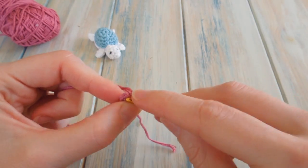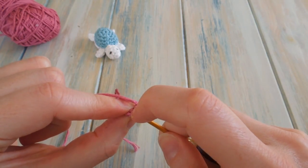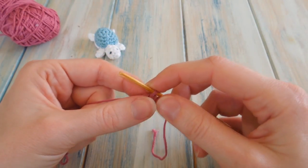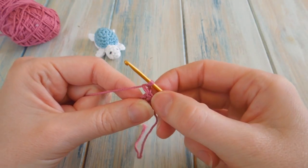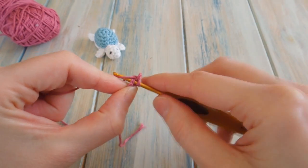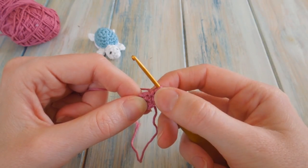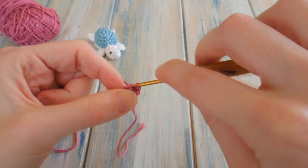Then we're going to slip stitch into our first single crochet. Because we did our little dummy stitch, you can see that first stitch nice and easy. Slip stitch in there to join the round. At the end of round one you should have six single crochet. Then we're going to chain one — bring up the yarn a little bit to keep it loose, that makes it easier to work into at the end of the round. Then go back into the same stitch we just slip stitched into and work a single crochet.